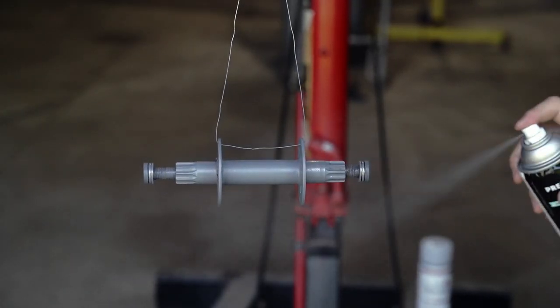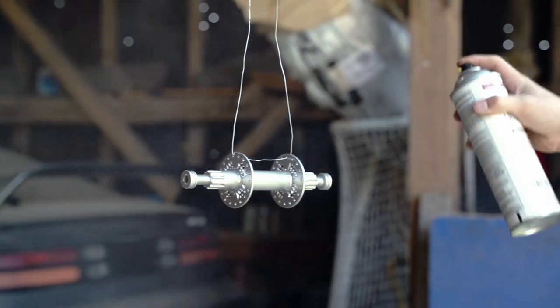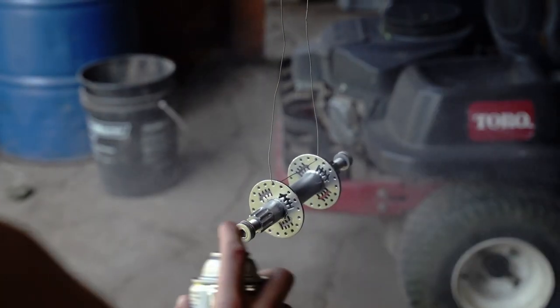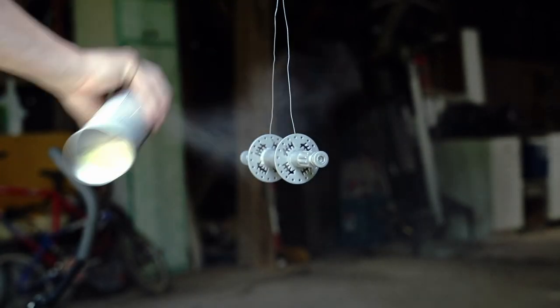It dries pretty quick — about 10 minutes or so between each coat. Then we put on the silver coating and it was looking really sick, really awesome. This process took a little time because we were trying to get it as even as possible, spraying a little more slowly. After getting our color on, we put on the clear coat for an additional protective layer to keep it from getting damaged. After that we let it dry for about 24 hours.